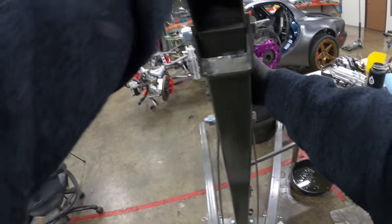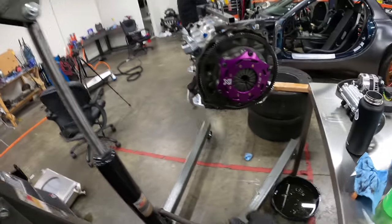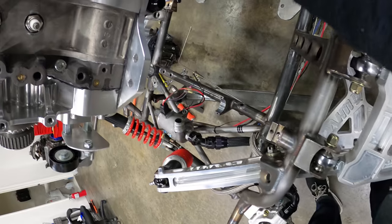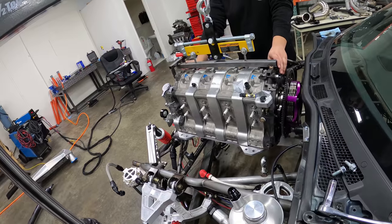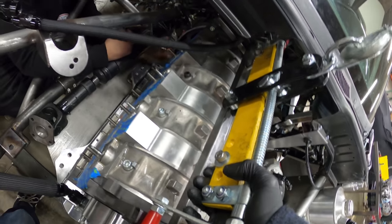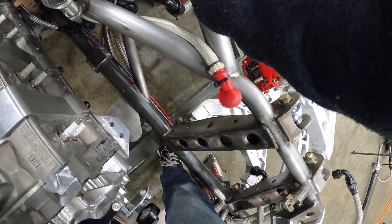Logan said that if this engine wasn't balanced properly, having it hard mounted to the chassis, we would have felt it by now. I think one of my favorite things about this car so far is that the clutch is so well engineered for clearance — it feels like an OEM car.